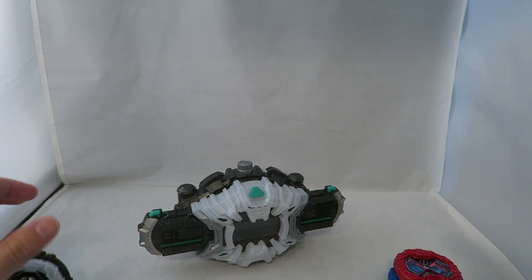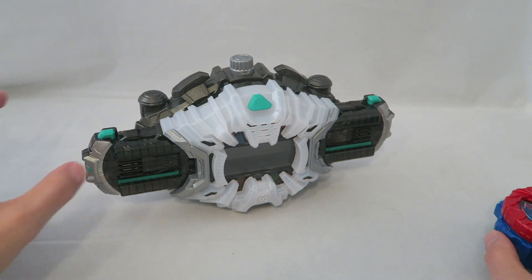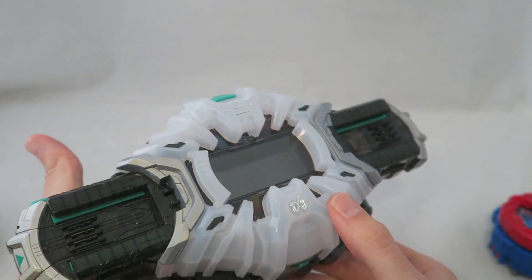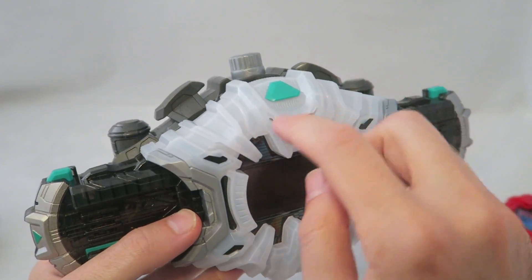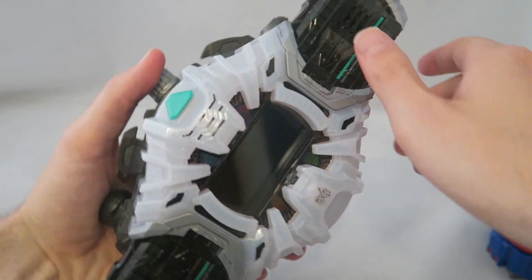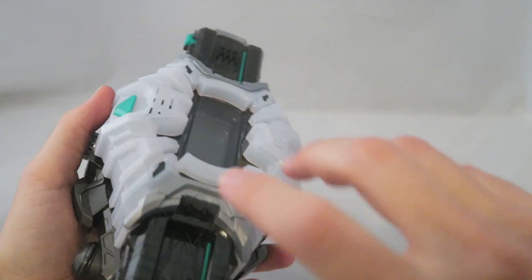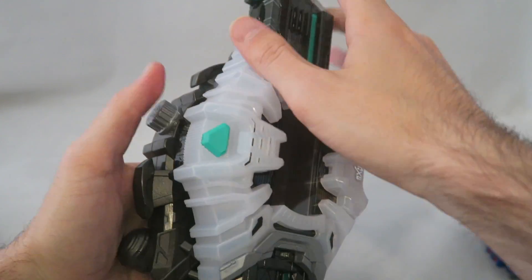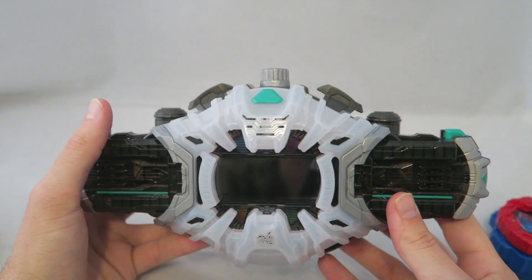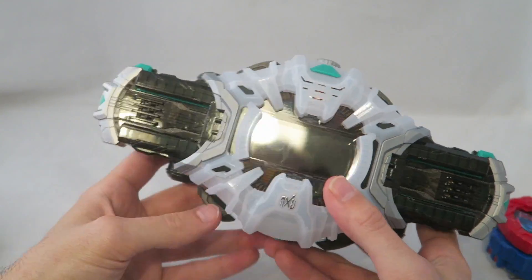I'm also going to be going over the Build Ride Watch, obviously to show off the functionality, but also I didn't get my hands on one until very recently — basically when I got my hands on this. So let's start with the aesthetics. Here's the driver itself. It actually looks pretty neat. It wasn't one where I was like, 'Oh my God, this is the coolest design of all time,' but it's actually pretty sleek looking compared to some of the other drivers. I really like the sort of clear white plastic. You press this button and it'll latch and turn to the left a little bit, then you swing it around and it locks back in. It's kind of unique the way you spin it around and it's pretty satisfying to do.